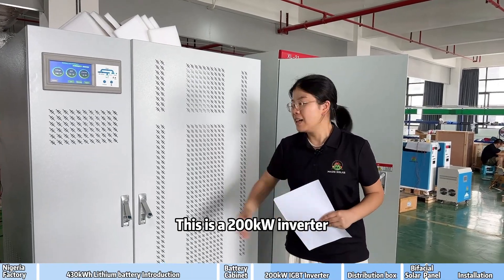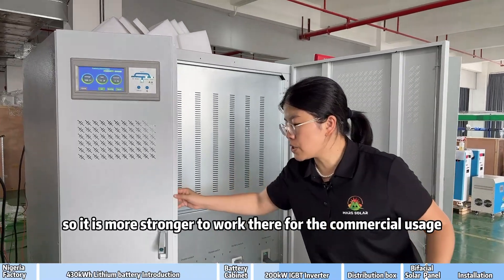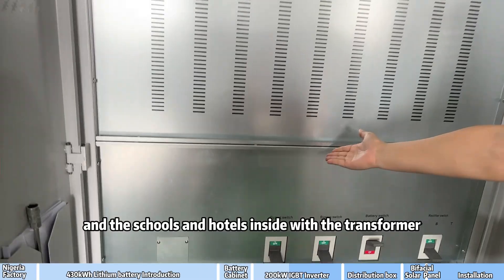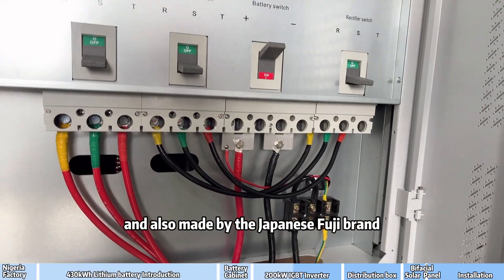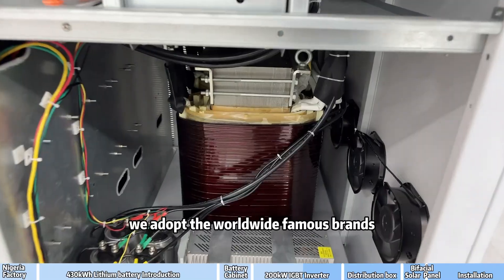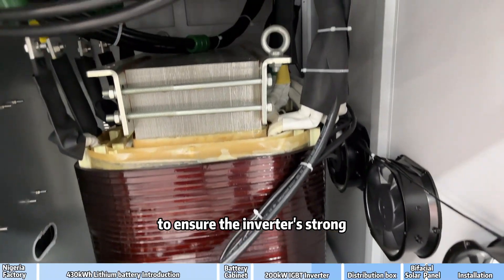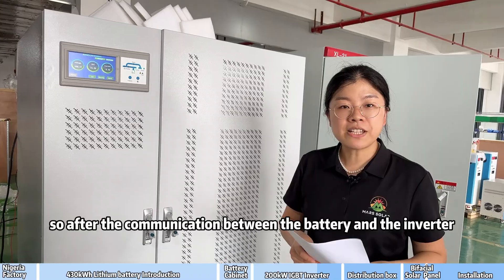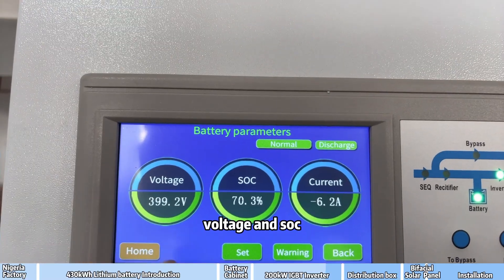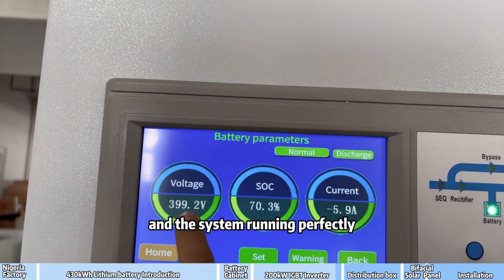There is communication between the BMS and the inverter so that the inverter can know the voltage, SOC, and working current from the battery to realize the whole system's high efficiency running. This is a 200kW inverter made as a low-frequency inverter with a transformer inside, making it stronger for commercial uses like factories, schools, and hotels. Key components include Japanese Fuji brand IGBT modules and Germany Semikron devices — all worldwide famous brands — to ensure strength and extend working life. After communication between the battery and inverter, we can read the battery SOC and working current clearly to keep high consistency and the system running perfectly.